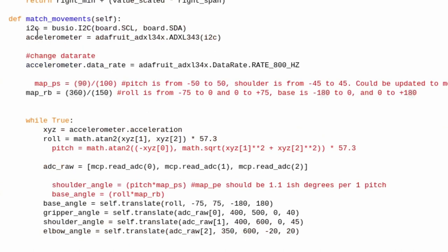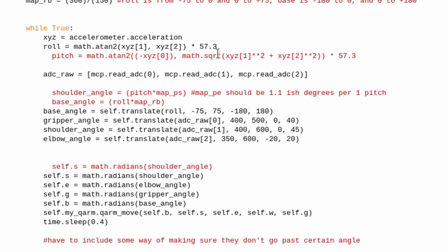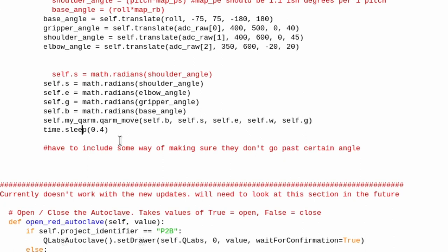The other more important function I wrote is match_movements. In there you start the I2C bus communication and initialize the accelerometer. The accelerometer pitch value is multiplied by a factor to convert from radians to degrees. I read the ADC values from channels 0, 1, and 2 of the MCP. Then I use the translate function for everything — base angle, gripper angle, shoulder angle, and elbow angle — mapping those values to the required parameters. Everything then gets converted back to radians, and a built-in function sets the absolute angle for each joint. A sleep function gives the arm time to update.